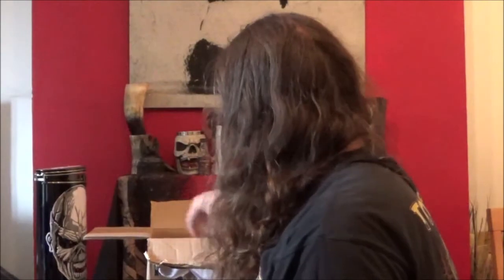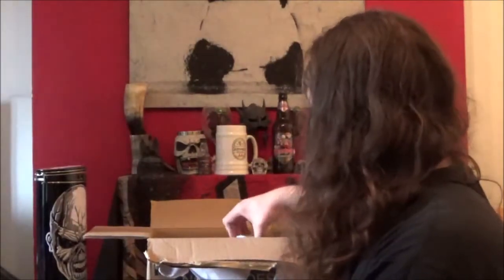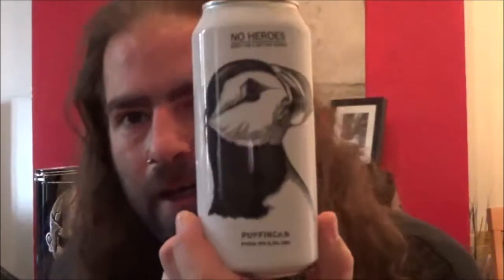Next up the Orangucan Tropical IPA with a similar design but this time an orangutan. Next up the Hog Can Pale Ale with a hedgehog. And finally, there are three of each beer — the Puffin Can Kvike IPA, which comes in at 6.5%.